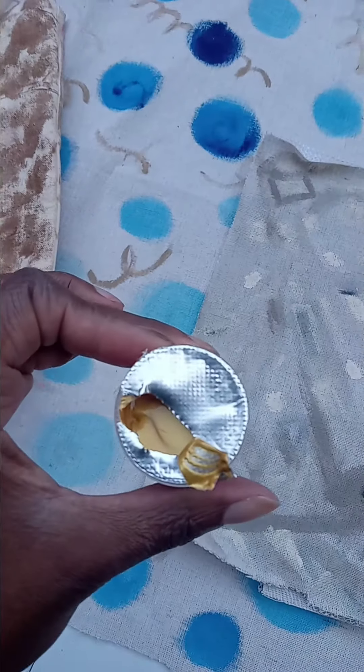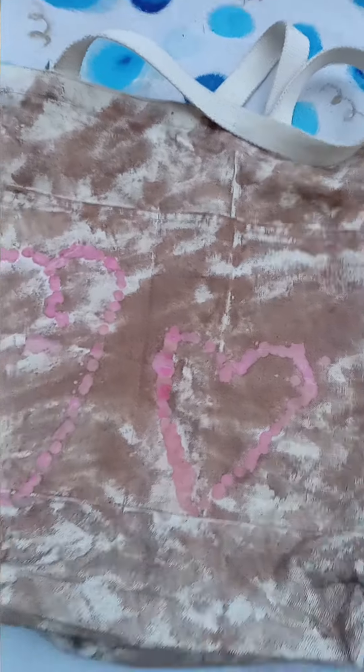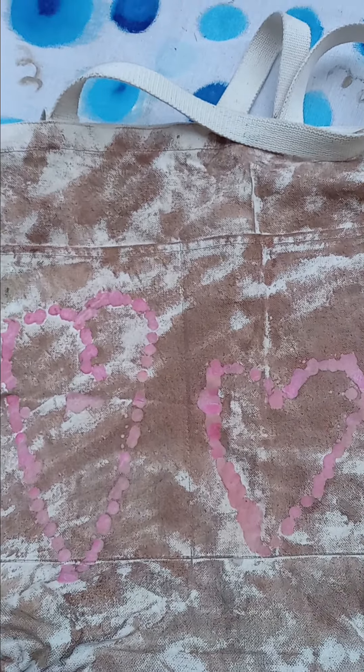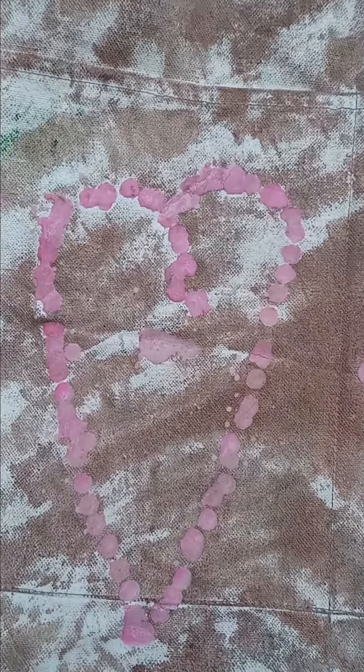I am adding more dots to the canvas bag and going from there.